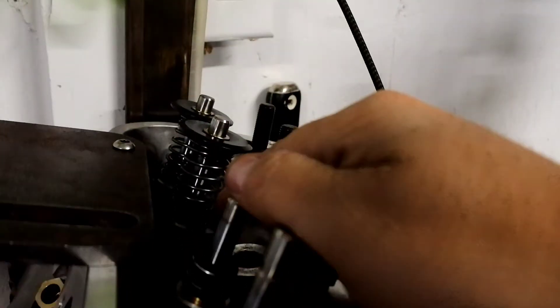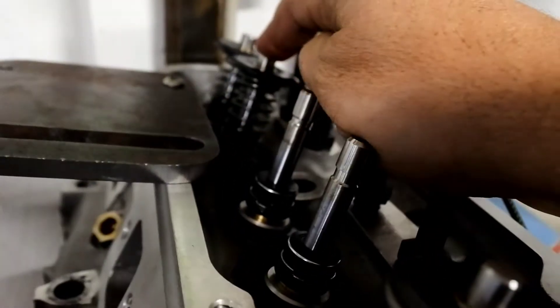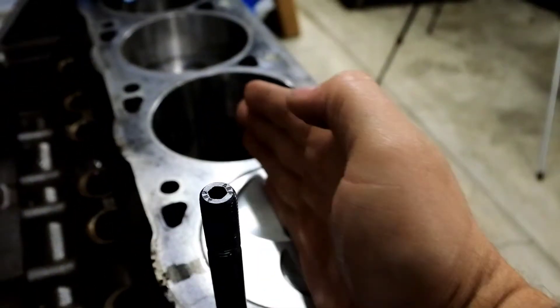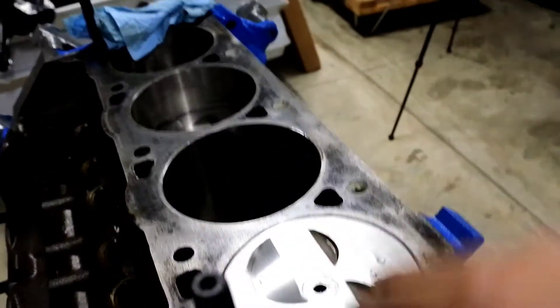You use a checker spring — a lightweight spring like this — and then you put a dial indicator like this, set it up, bring the piston up to top dead center, and check the valve relief. As I was doing that, depending on where the piston was — if I pulled it down in rotation or against the rotation — you get what's called piston rock, because the pin goes this way. You get a little bit of rock on the wrist pin. Every once in a while I would feel that valve dragging the relief of the piston.